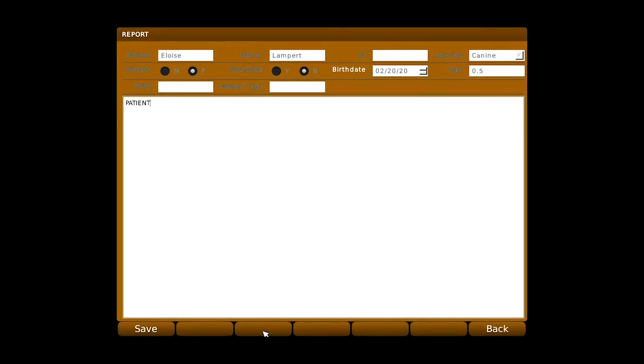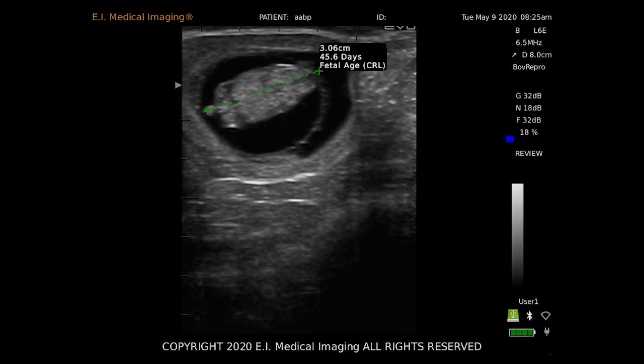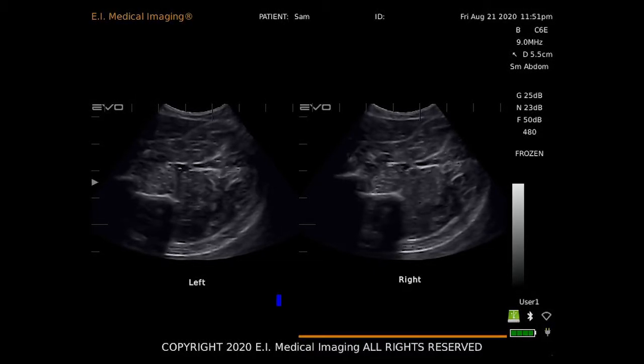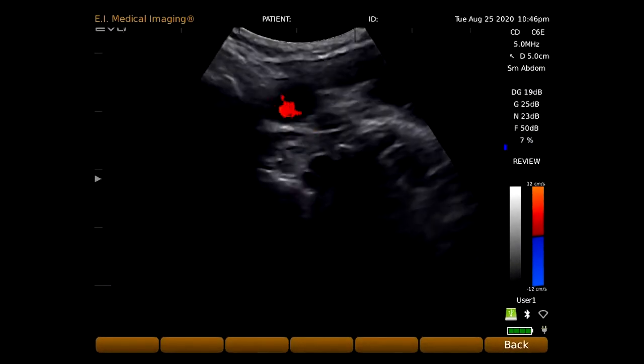The Evo software includes a variety of gestation tables as well as basic tendon and cardiac calculations. Use split-screen imaging to compare old images to new ones or to evaluate bilateral structures, and up your diagnostic capabilities with basic M-mode and Doppler functionality.